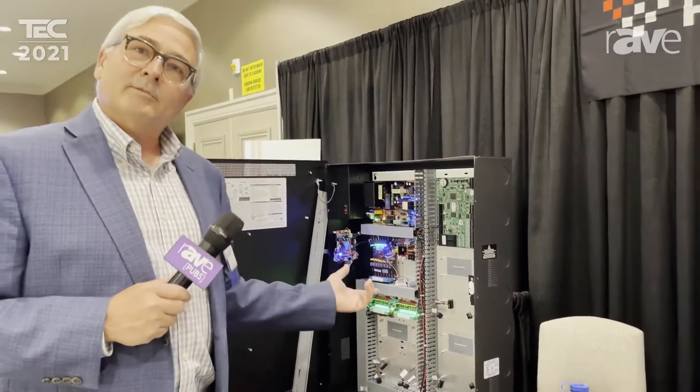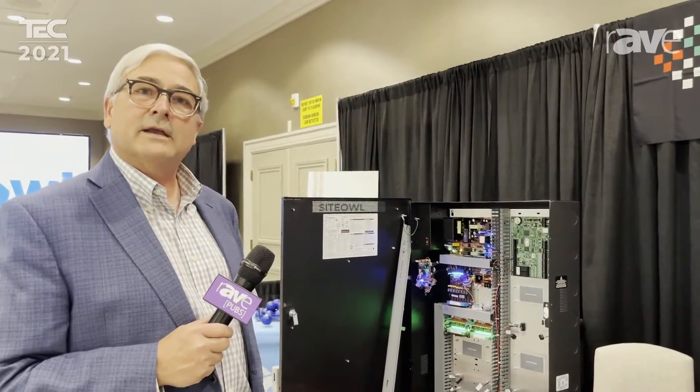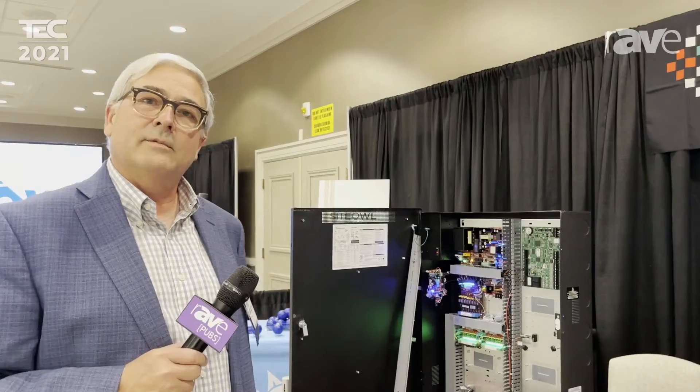If you'd like to learn more about our ProWire applications and offerings, please feel free to reach out to lifesafetypower.com and we'd be happy to answer any more questions. Thanks for your time today folks.